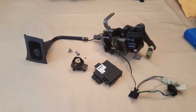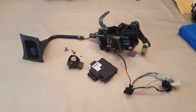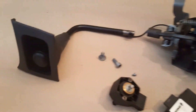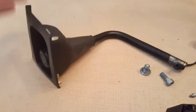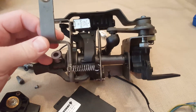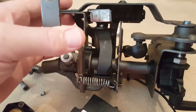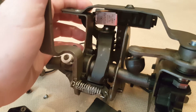This is the column shifter assembly for a 2007 Dodge Charger pursuit. This is where it sits in the car. This is the relay that I assume lets you take it out of gear when you put the key in.